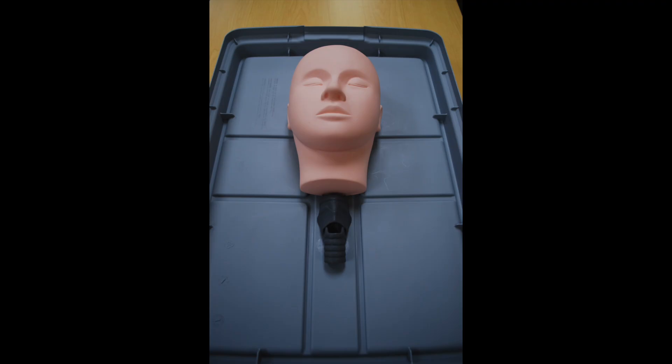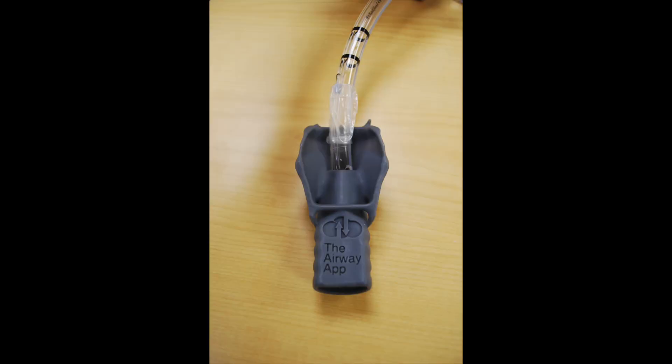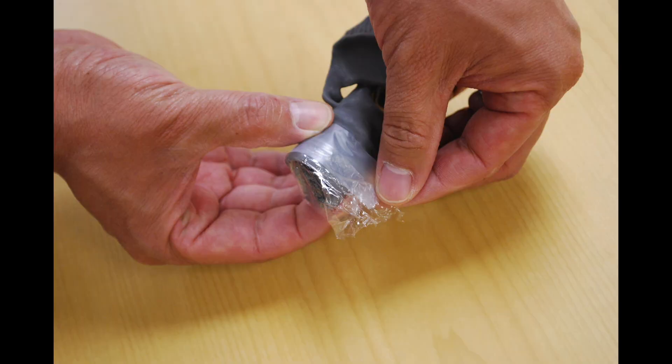The great thing about that plastic storage container is that you're going to be able to store all of your equipment when not using the simulator, but you're actually going to be using the lid to help collect all of the fluid. The first step is taking your 3D printed trachea model and inserting your 8-0 endotracheal tube into the superior aspect of the trachea. You can then attach the 8-0 endotracheal tube to an ambu bag. Make sure that the tip of your ET tube is not visible through the cricothyroid membrane on the other side. You can cut the tip of the endotracheal tube so that the end is flat, removing the bevel. Next, take your Tegaderm or saran wrap — which I prefer — and wrap it around the inferior portion of the trachea model, and tape that down.